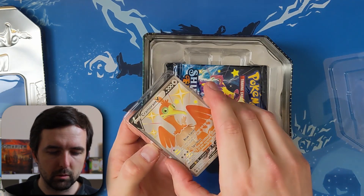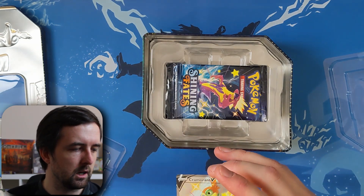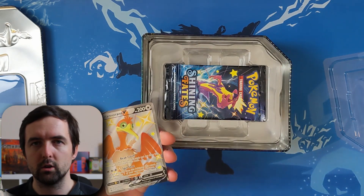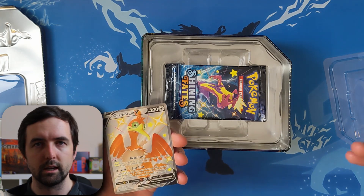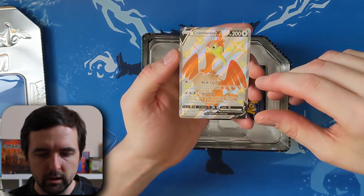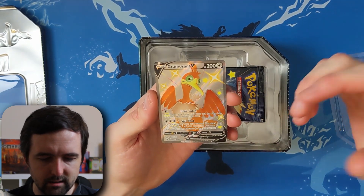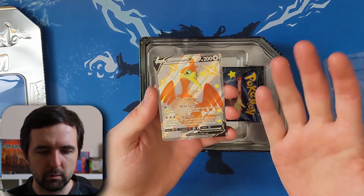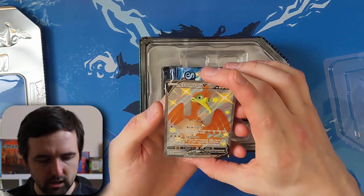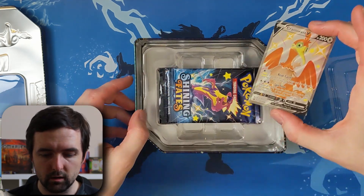That was actually a lot easier to open than some of the other ones. I really like this promo card though. If you're interested in code cards, I do give away my code cards — you've probably seen it when I flipped it over. All my code cards for my packs come in later videos. I do YouTube Shorts for about 30 seconds where I just rip through all those code cards and you can take a look at them. Subscribe down below if you're interested. Really nice clean card — it really stands out. It's completely silver on the back and completely shiny, and then that orange really pumps through from the Cramorant. Really nice promo card, looks in great condition.